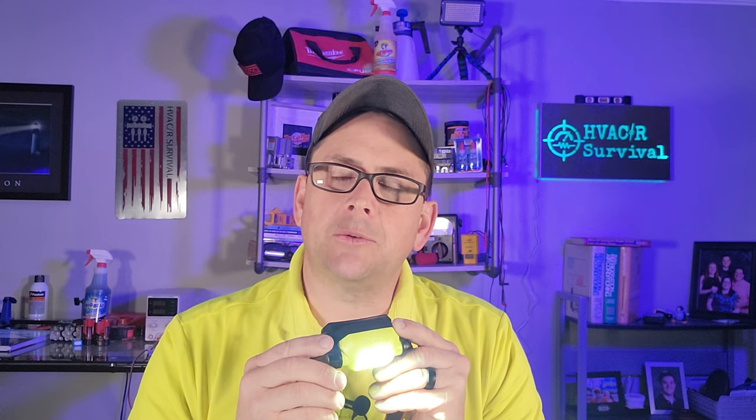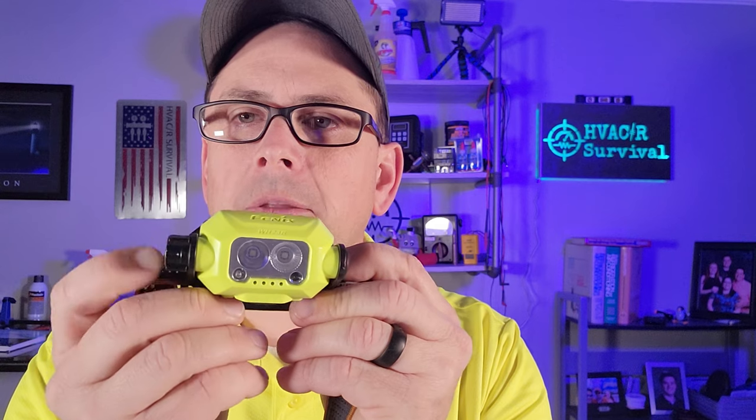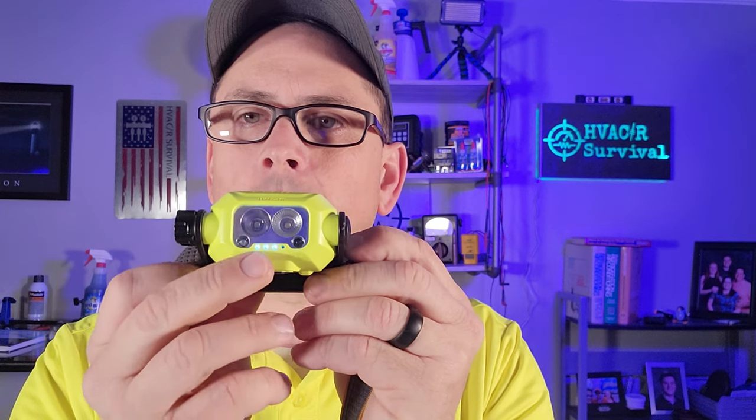That combined turbo mode is not adjustable, but it is very bright. The battery still has three hours and 40 minutes of cumulative run time in turbo mode, which means the flashlight will automatically step down as it gets too hot. You can check your battery level by hitting the button on the side — we currently have four LEDs. Over the last month I've been using this headlamp, I haven't had it go dead on me yet. Battery life is really good.